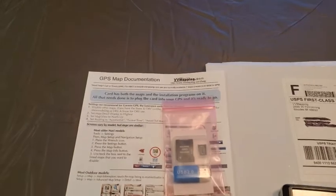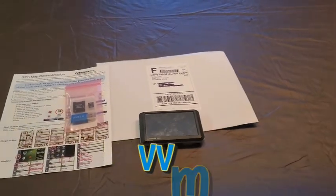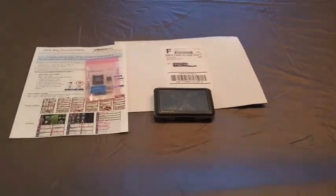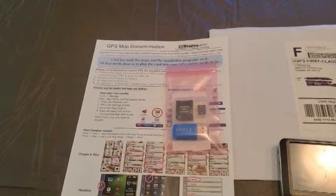I found these people online, they helped me upload from the internet the software to my GPS and then they also sent me hard copies of the files, which are awesome. Customer service was great. A gentleman walked me through installing it on my computer and then on my GPS.